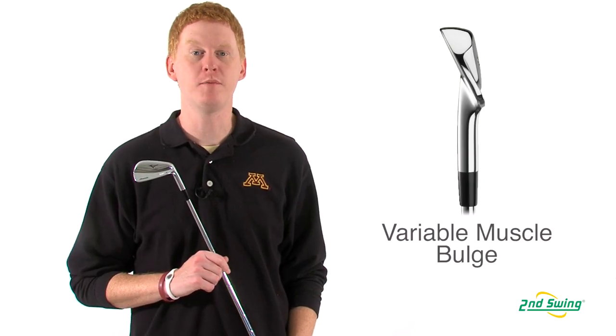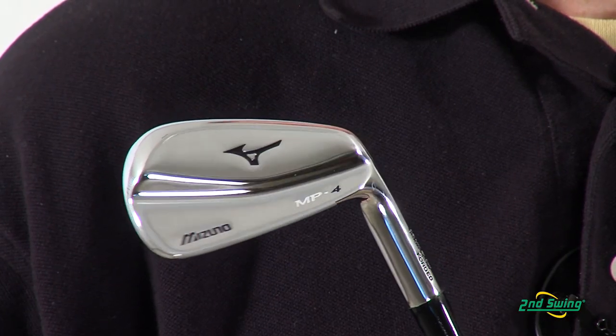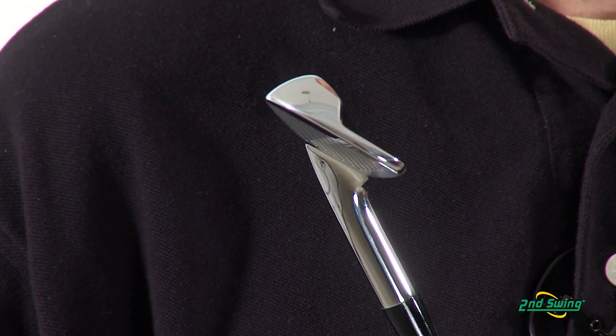And finally, a variable muscle bulge in the short irons allows for better trajectory control. Please visit us at SecondSwing.com or one of our store locations for a free fitting with your new Mizuno iron.